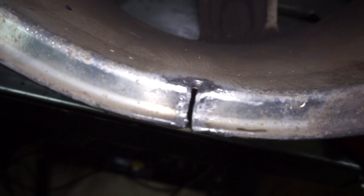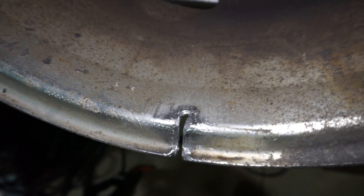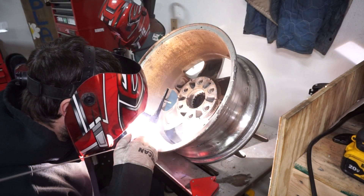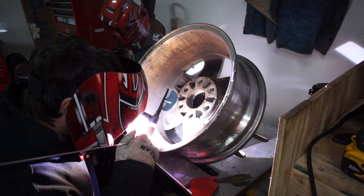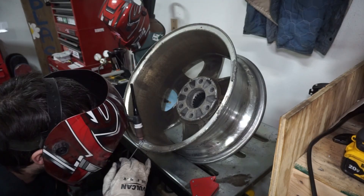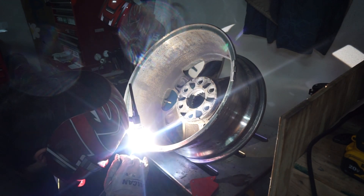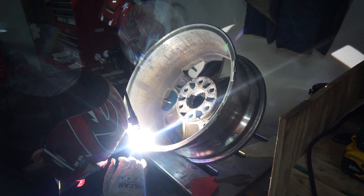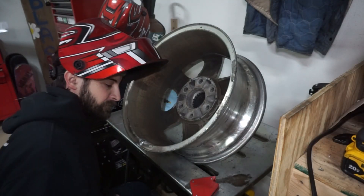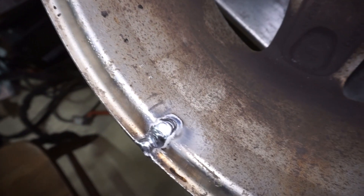So I just went over it with the arc to boil some of the contaminants out of it, then hit it with the wire brush. Now I'll start adding some filler to it. That's one side done — we'll flip it and hit it from the other side.